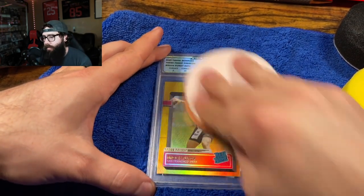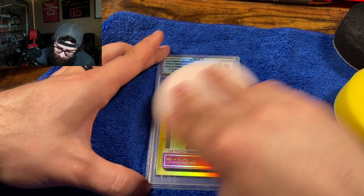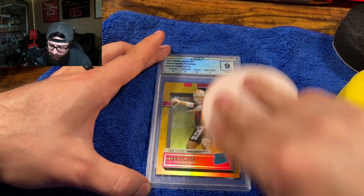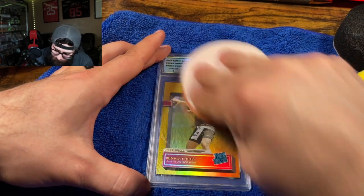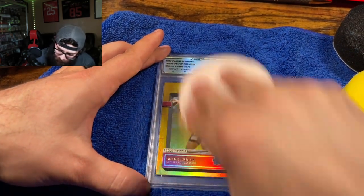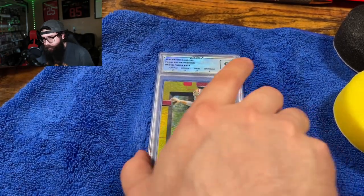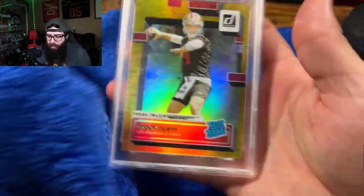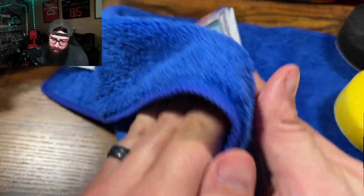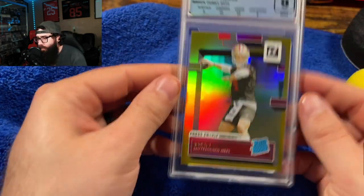We'll just keep working this in in real time so you guys can see how much better, if any, this technique can be. Just going to wipe off the excess with the microfiber here.